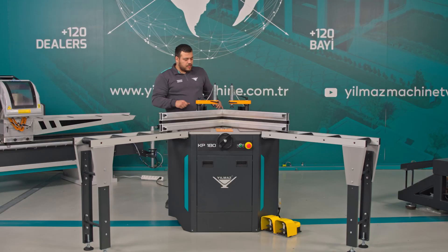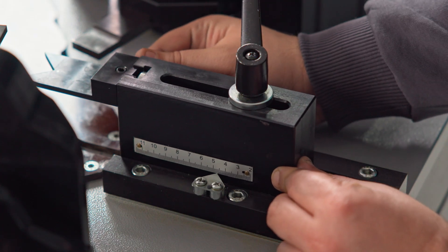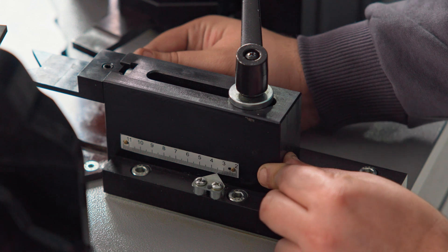Next, I adjust the profile support at the back. After setting this to 32 millimeters as well, I proceed with the tightening process.